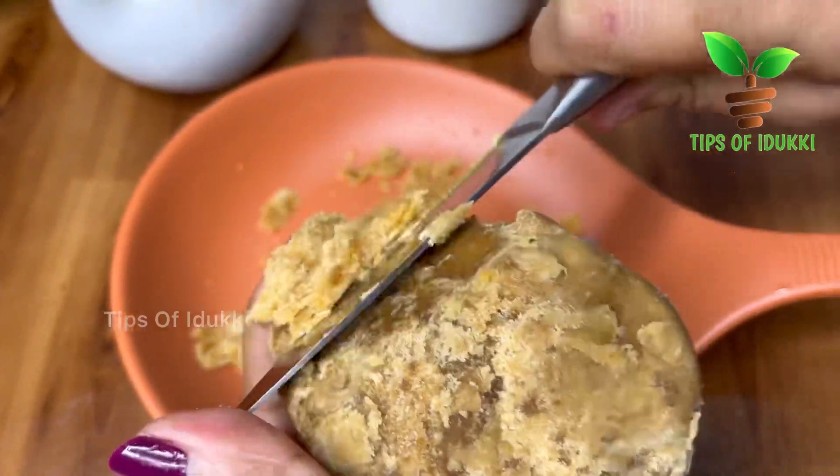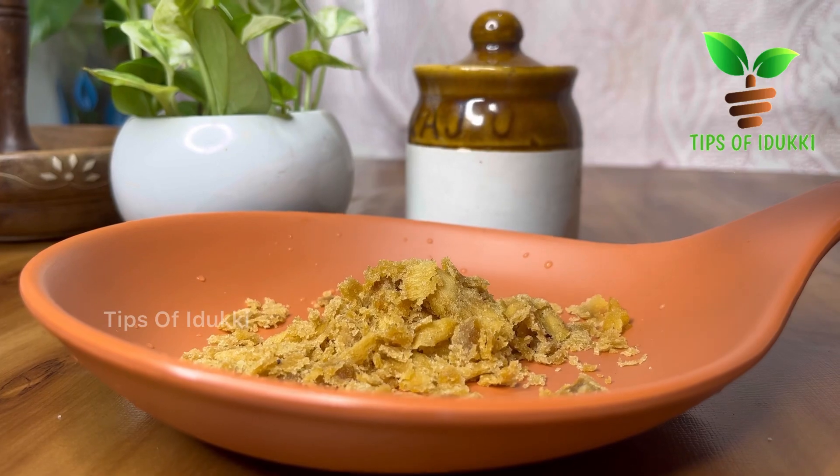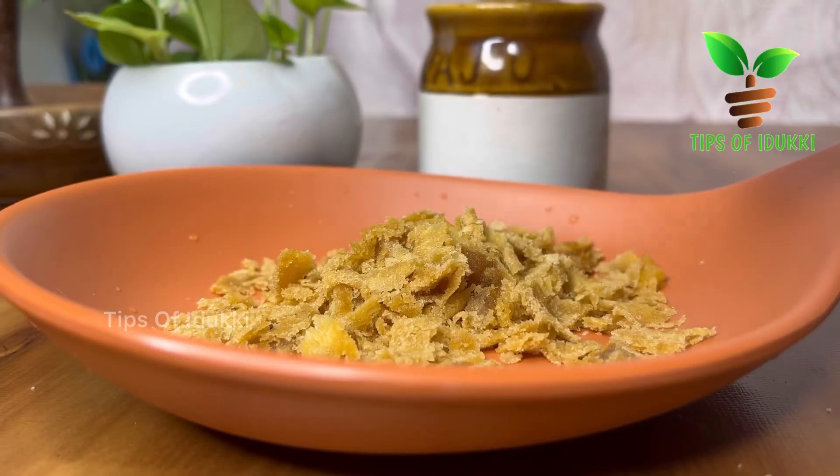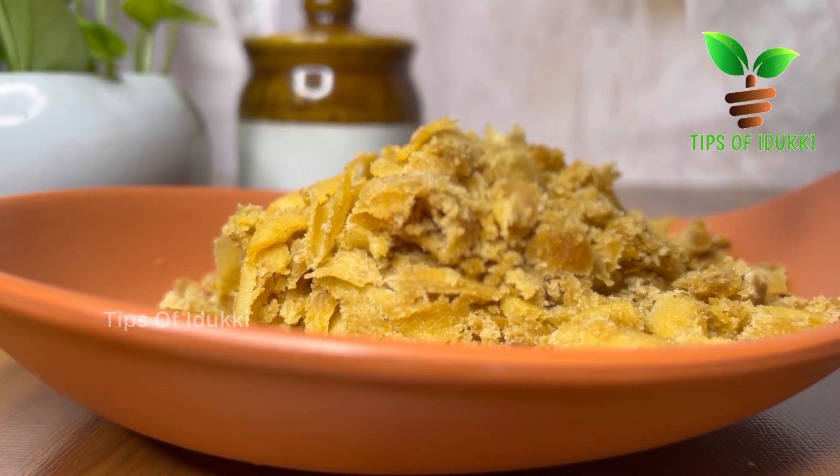If you have a piece of the ingredient, you can use it to make a piece. If you have any piece of it, you can use it to prepare it.